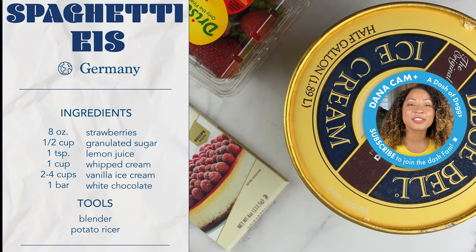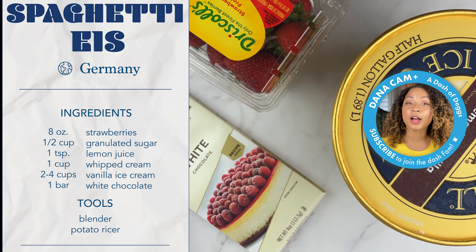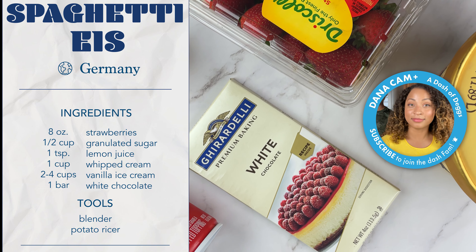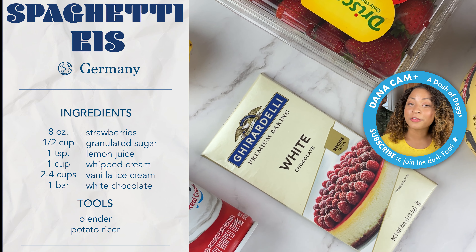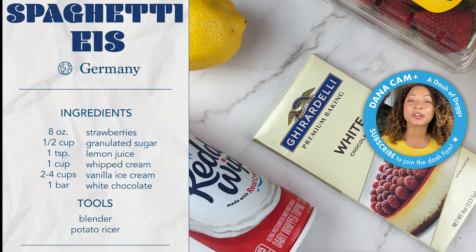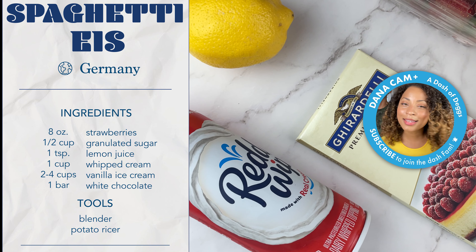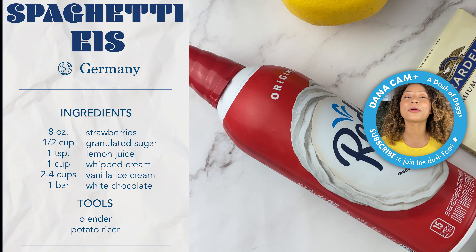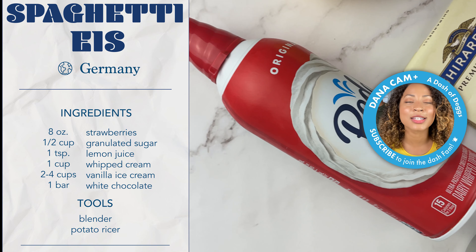Spaghetti ice was created by Dario Fontanella. He was originally from Northern Italy and moved to Mannheim, Germany in the 1930s. As a teenager on break from school in 1969, this son of an ice cream parlor owner created spaghetti ice as a way to honor his homeland of Italy with food by replicating Italy's national dish — spaghetti.